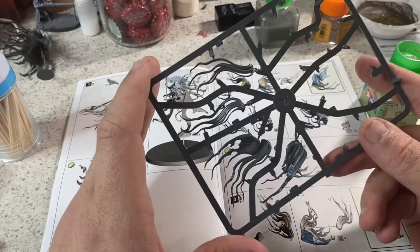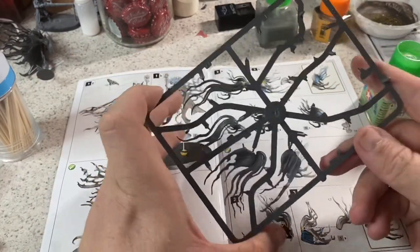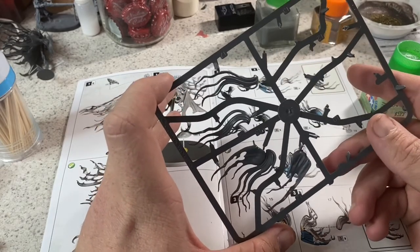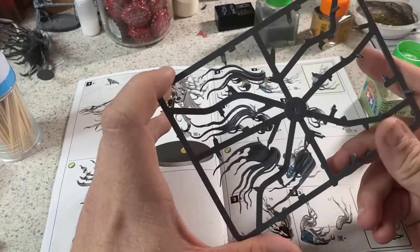You don't need to see me do this a second time — you already saw me do it with the first one. So we're just going to cut back when the three models are done and talk a bit more about repairs, fixing gaps and holes, and that'll be the end of the video.